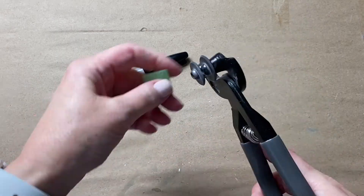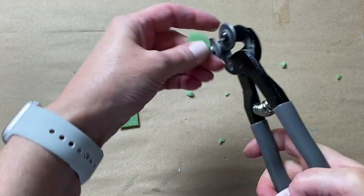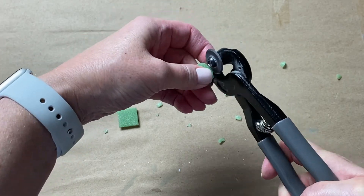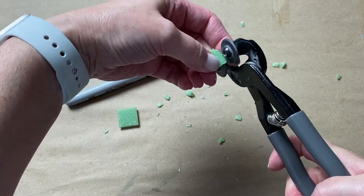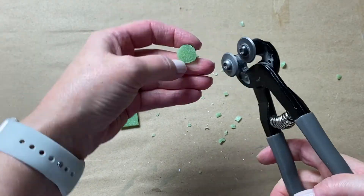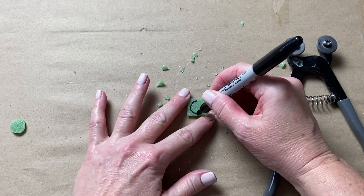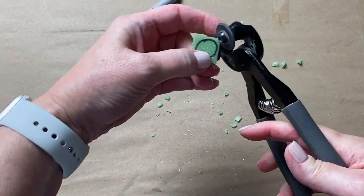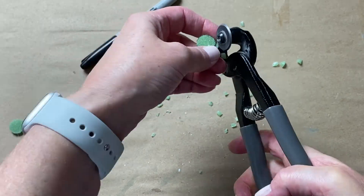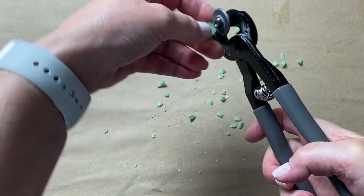You can also cut circles rather easily. To do this, you can either eyeball it or draw a circle onto your tessera with a permanent marker. I like to cut off the four corners first, then start nipping away, making smaller, fine cuts as I go around. I'll stop and take a look to see where I need to nip some more, and then continue on until it's a circle.